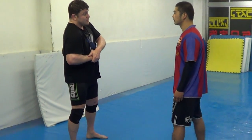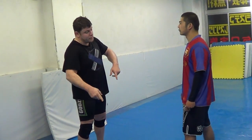One: double leg, you're gonna grab guillotine, okay, and then I go down to choke.